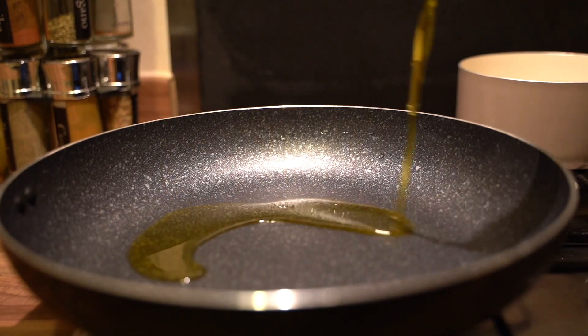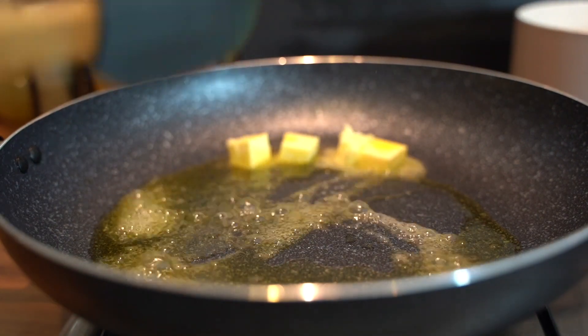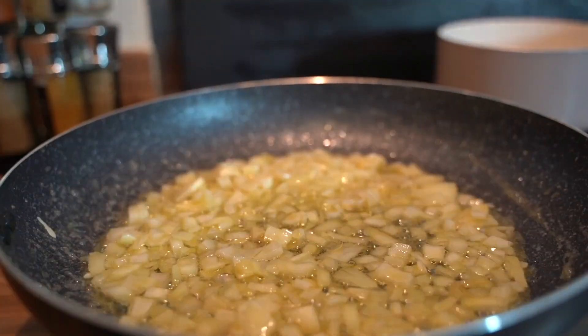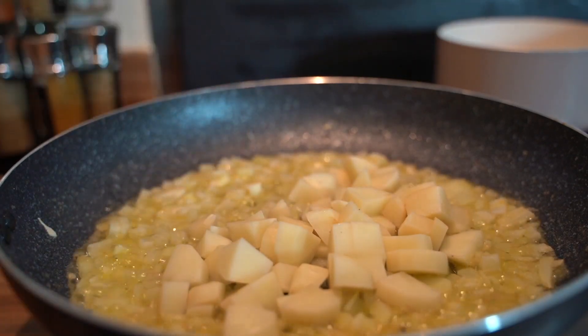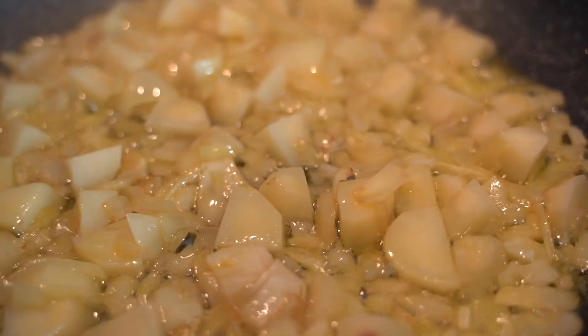To start the curry, I used about two tablespoons of olive oil and about two tablespoons of butter. All the ingredients and measurements will be in the description box. Then I added in my onions, and about two minutes later I added in my potatoes, because they take quite some time to cook, so it's best to cook them with the onions as you go along.